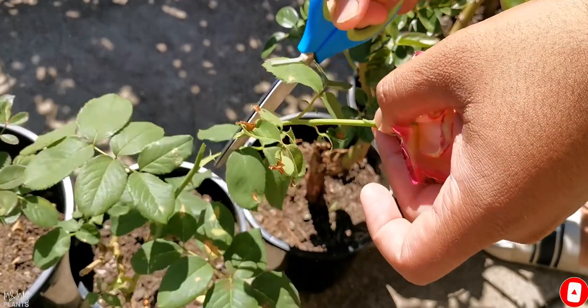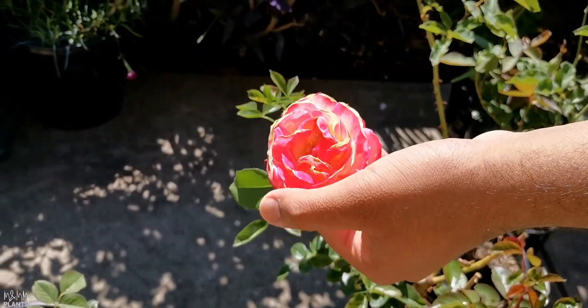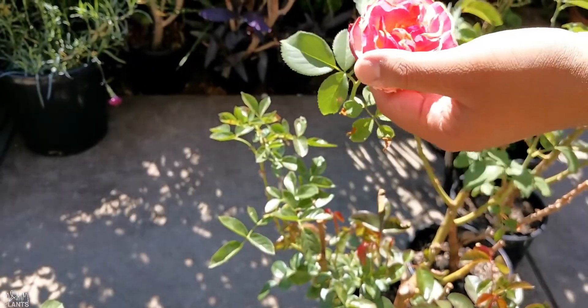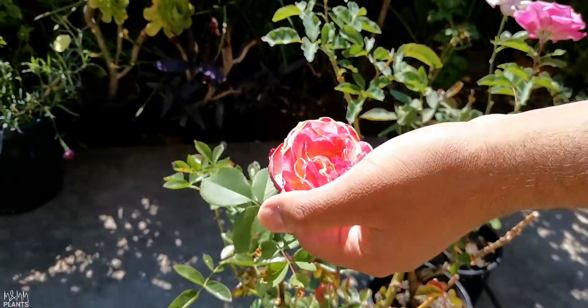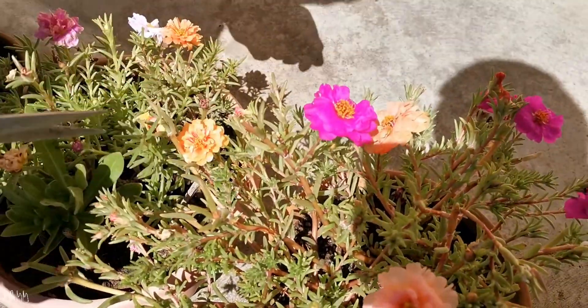Blooming should be a regular thing in gardening. So what I would encourage is: whenever you visit your garden, just check if there are any almost-done, spent flowers, and get rid of them. You can use these flowers to make compost, or just throw them. What I normally do is put them in the soil so I can get some compost.